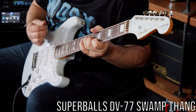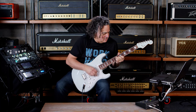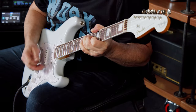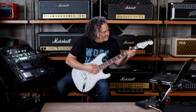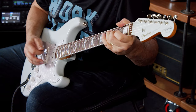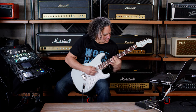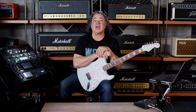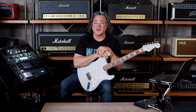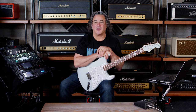Let's get to the next demo. The majority of the Eminence IRs were captured by Michael Britt, but there's also a Christian Cole Metal IR Pack, which per the demo you just heard, is great for way more than just metal.